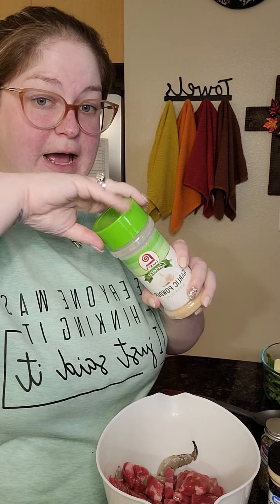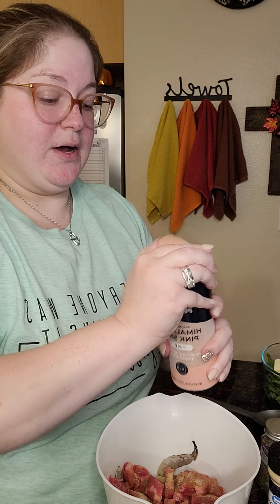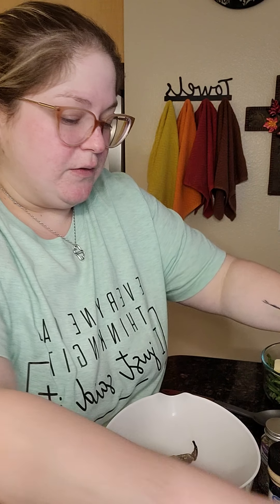I'm going to add in about one or two tablespoons of olive oil. Then I'm going to add in about one or two tablespoons of garlic powder. Then we're going to add in about one and a half teaspoons of salt — I use the pink Himalayan salt, but you can use whatever salt makes your heart happy.